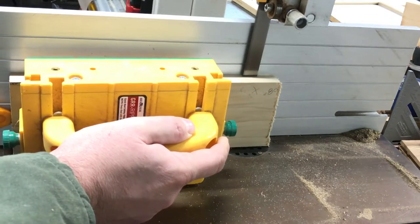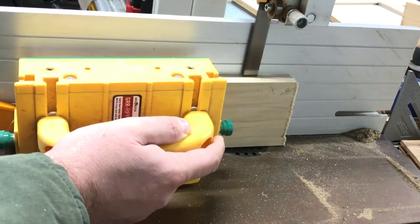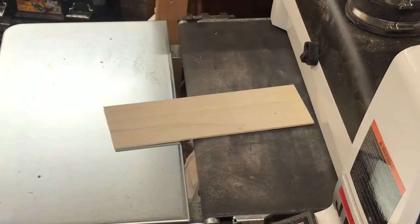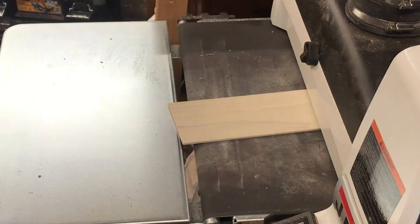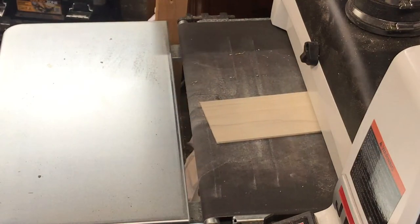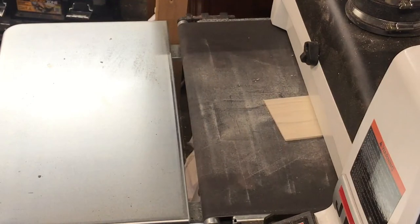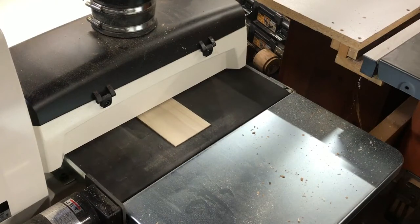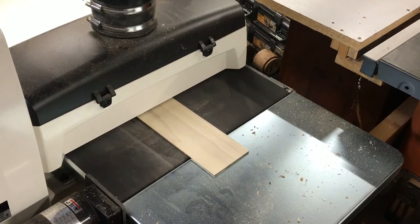Next we have to make some splines for our miters. I take one of the cutoff pieces over to the bandsaw and re-saw it to rough thickness, making sure to give myself a little bit extra. Then it's on to one of my favorite woodworking tools — the drum sander. A drum sander is a fairly big investment, but the amount of time it saves you and the aggravation it removes getting things to a rough-sanded state is well worth it.